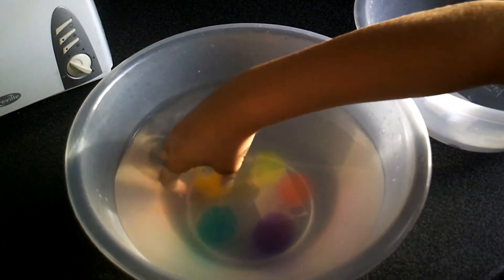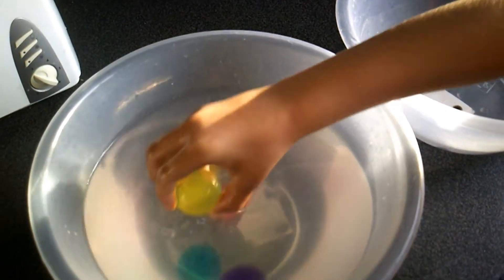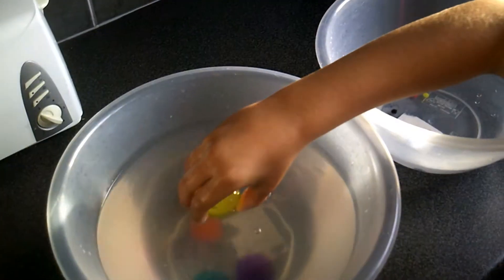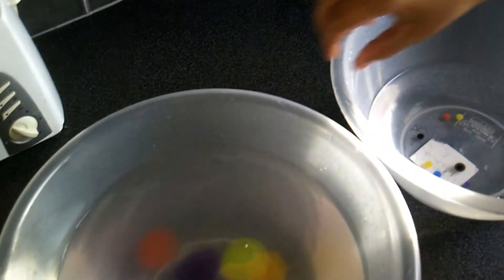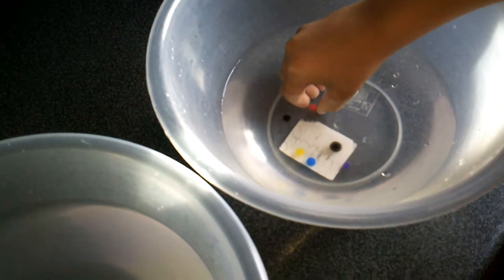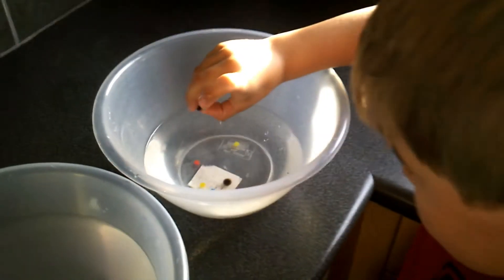Get them out then so we can have a look. Wow, they're huge — look at the size of them. They're almost the same size as your hands. Let's have a look at the tiny baby ones as well. Unfortunately they've not grown very much inside the water, have they, William? No.